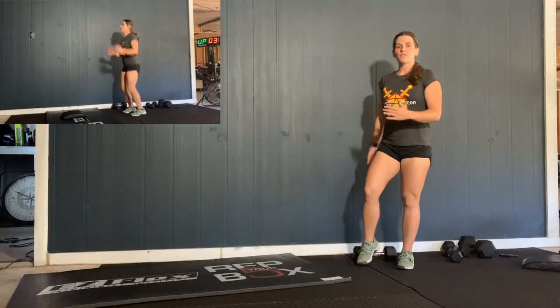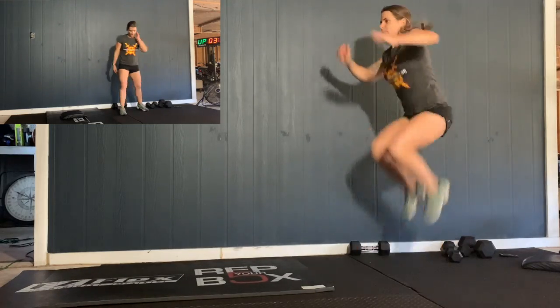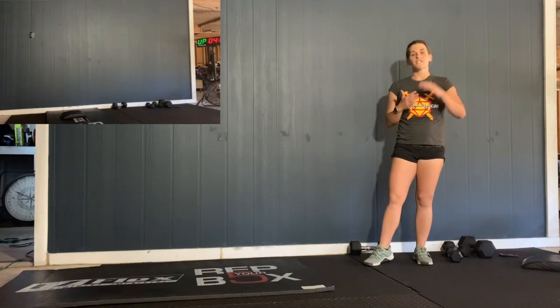After those sumo deadlifts, you have one minute of tuck jumps. It's just a jump, bring your knees to your chest — just like that. Try to keep that repetitive motion and go for the whole minute. Your heart is going to spike there, and then you get one minute rest. You're going to do all that three times through. I got about 110 reps per round, give or take.